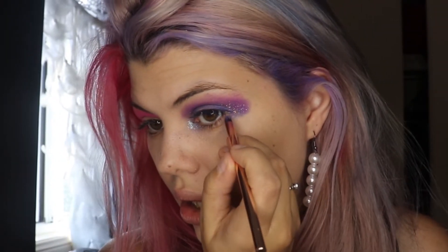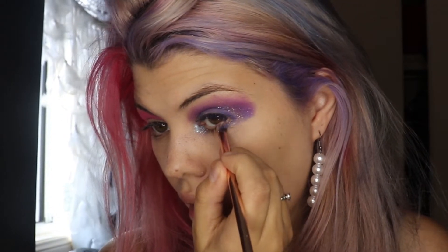This side of the eye is almost done. I'm just gonna go in with Private Oasis, which is this shade here — it's a really nice white, and I'm gonna apply this to the inner corner of my eye just to give it a nice glittery pop. And then I'm gonna grab some of that and also just line it under my eye.